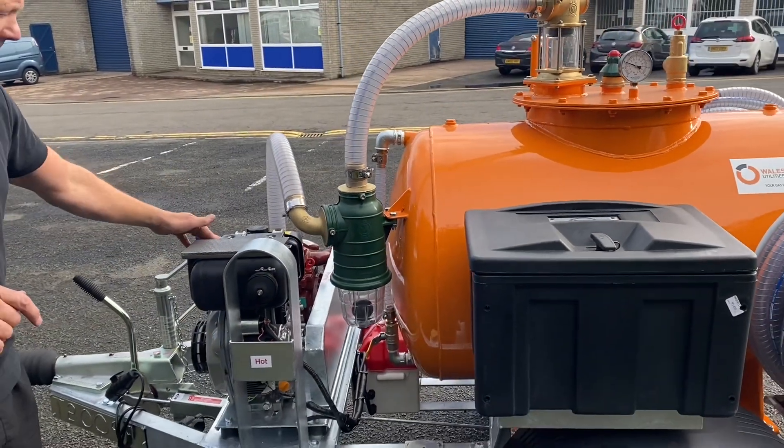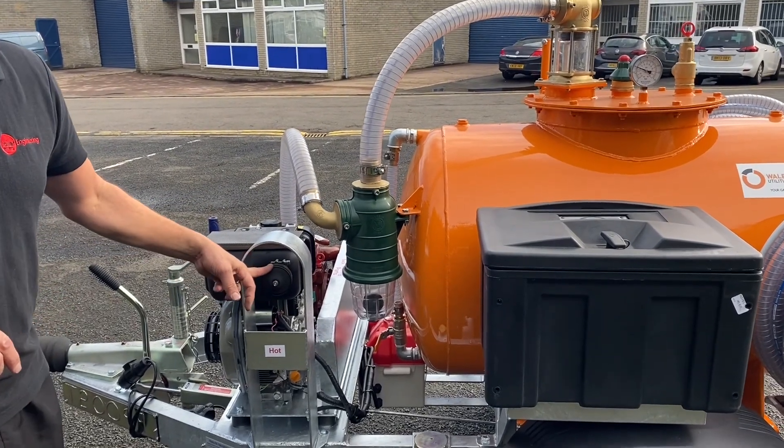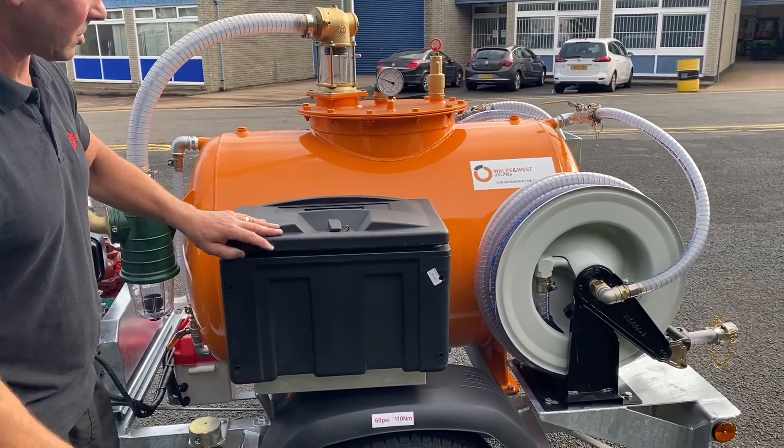The engine is a Yanmar diesel electric start engine. This one's been fitted with a spark arrestor, again for safety. The customer has also asked for a toolbox to be added, and they've got a toolbox in there.